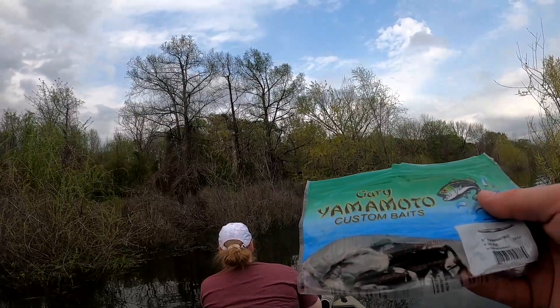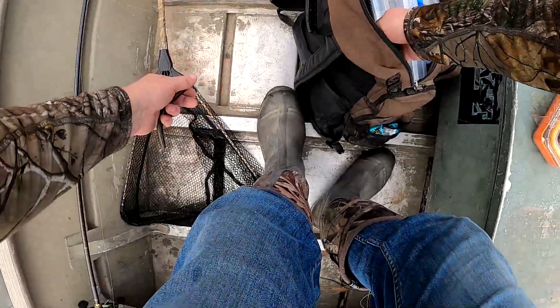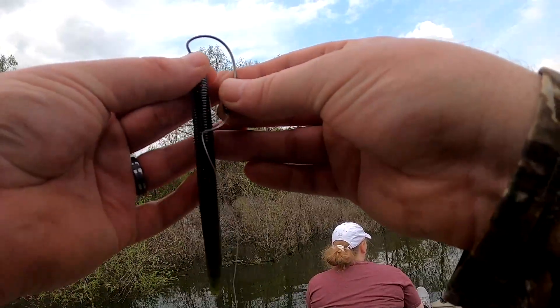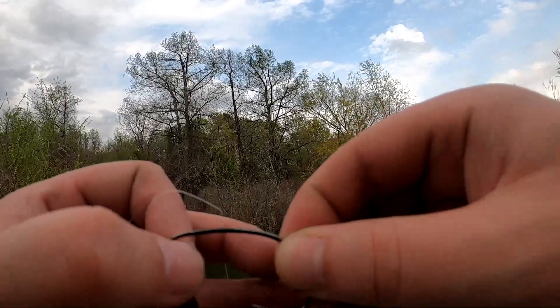This is a five-inch Senko, watermelon black red — that's what Brooke caught that three pounder on and she just had a bite so I think it's going to be the trick today. No surprise there, they're up shallow on bed, so it's one of the go-to baits this time of year.